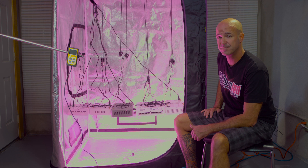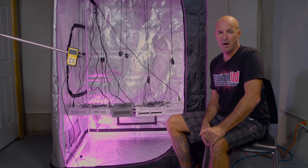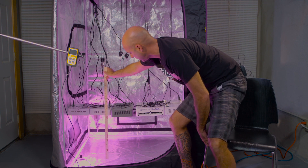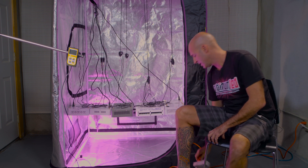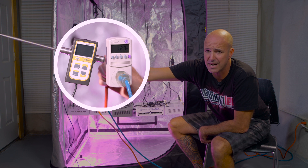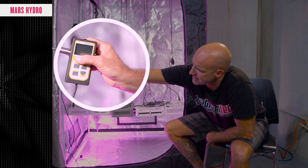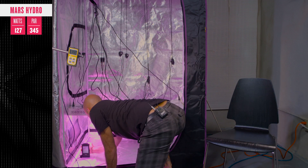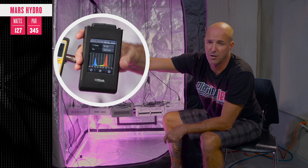Now let's go to the contenders. First up, on the left, we have the Mars Hydro 300 watt light using 65 watt diodes. We're going to verify that the hang height is 18 inches across the board for all lights. The wattage draw of the Mars is coming in at around 128 actual watts. As for the PAR output, the center point is reading right around 345 micromoles. The spectral output shows a toothpick spike in the blue and red — not much happening elsewhere.